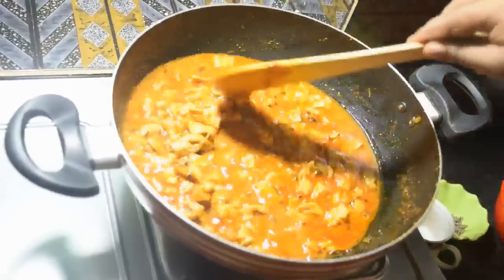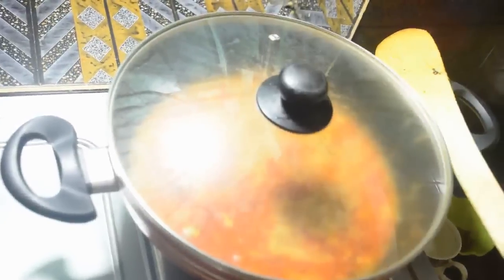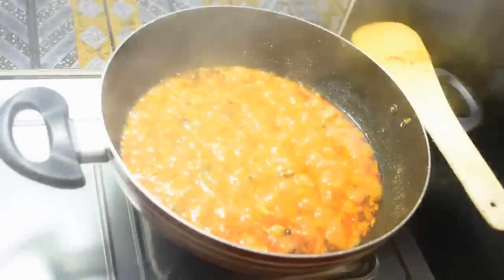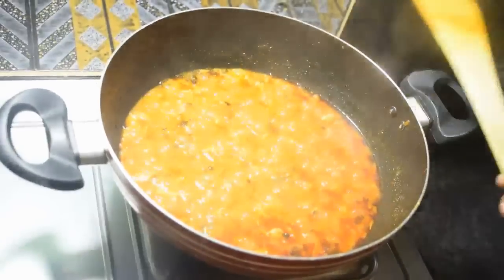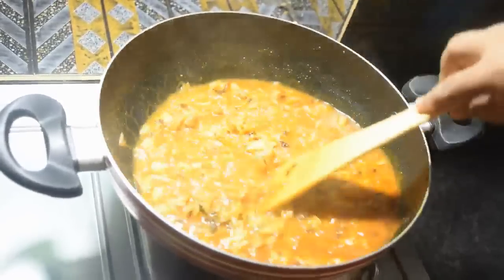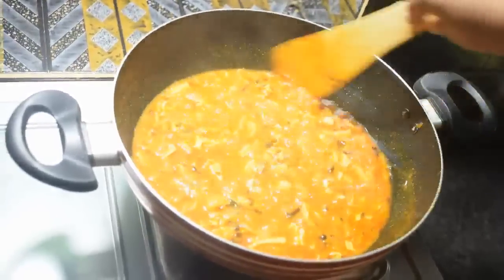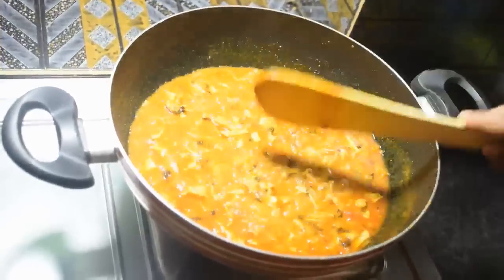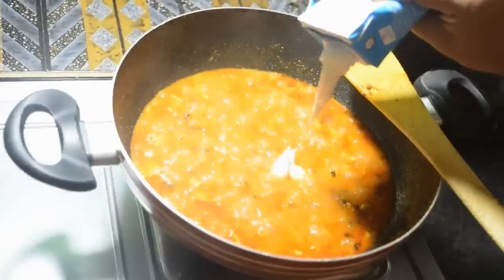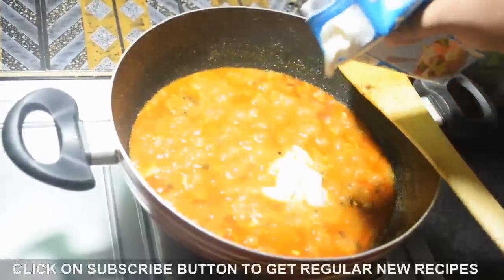Add the chicken stock, bring to a boil, then cover and cook on medium flame for 5 minutes. After 5 minutes, add 2 tablespoons of fresh cream and mix well.